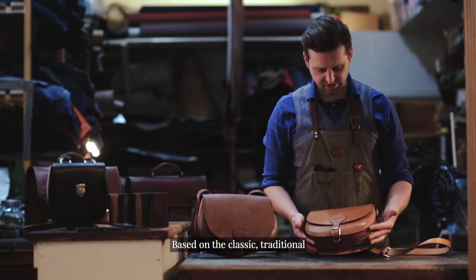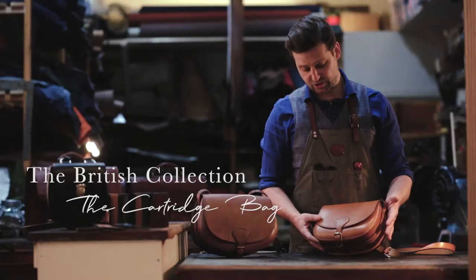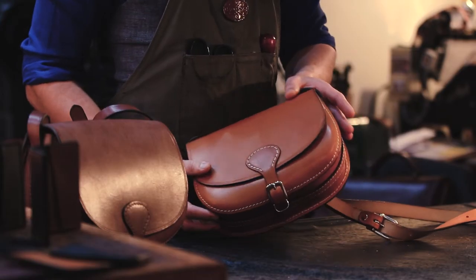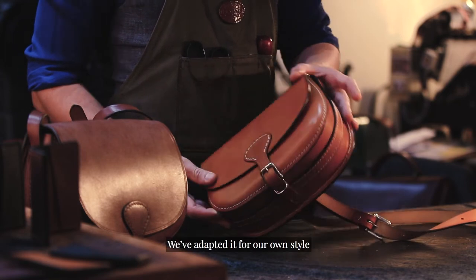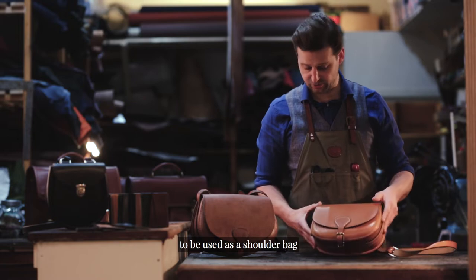The cartridge bag, based on the classic traditional shooting hunting cartridge bag holder, we've adapted it for our own style to be used as a shoulder bag.